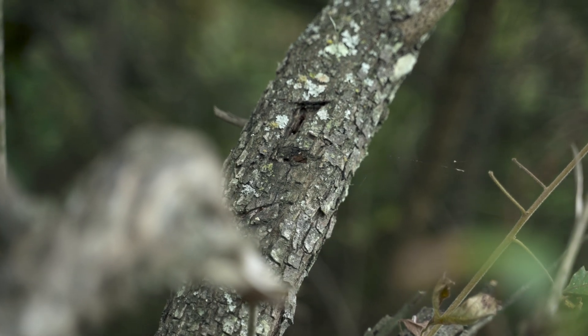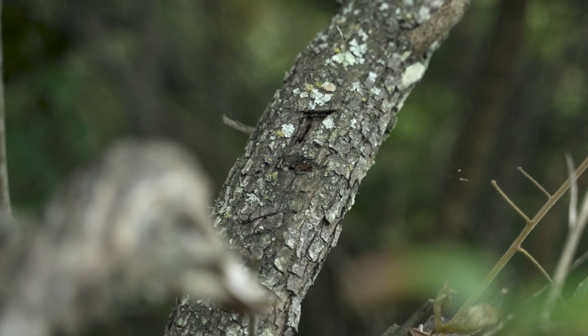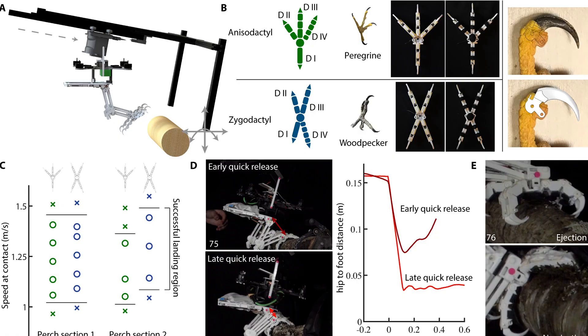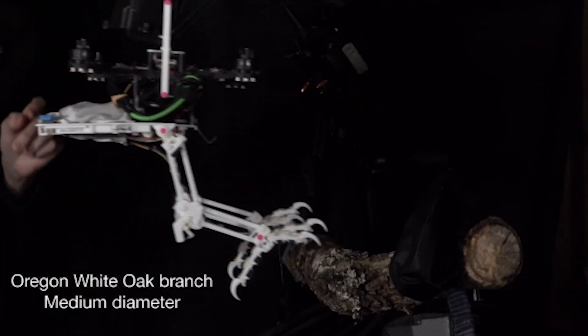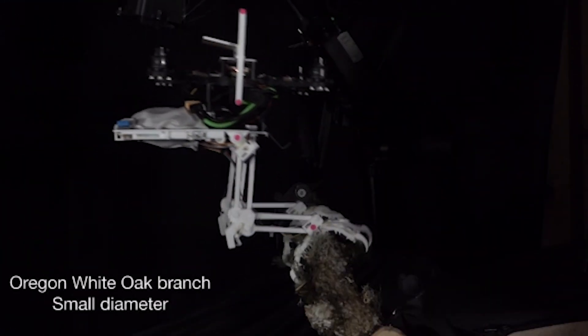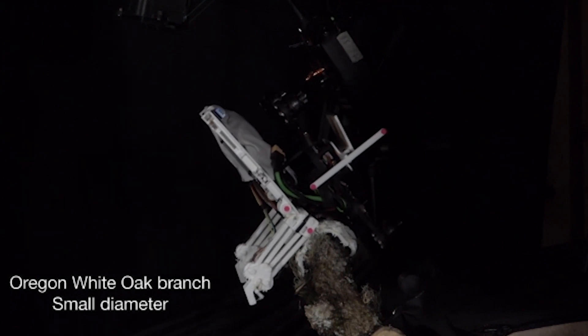How difficult is it to bring a robot like this to reality? In a lab, everything can be controlled, but out in the real world, testing a robot can be very expensive. The same branch the robot landed on yesterday could today be wet, or some branches have other branches coming off them — a scenario which is very hard to replicate in a lab. Snag was initially tested in a lab where a rail system launched it at natural and synthetic perches, measuring its performance for orientation, impact, and speed. As the saying goes, 'Hardware is hard,' and it took over 20 iterations to perfect the design of the legs.